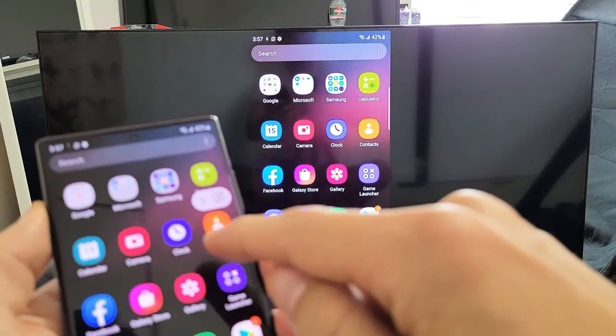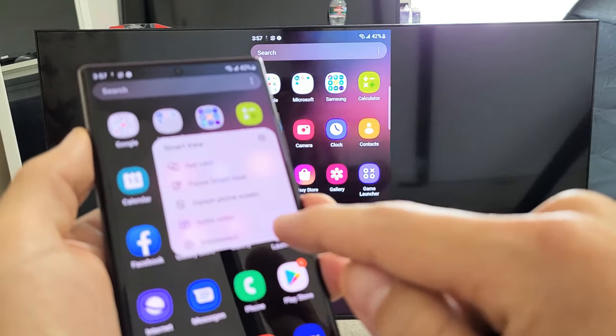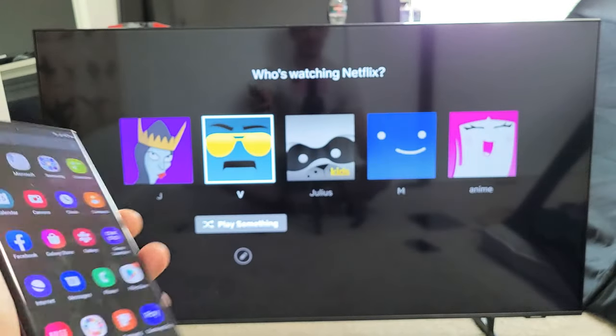If you want to disconnect, go ahead and use the floaty thing again — just tap on it and then go down to where it says disconnect. Tap on disconnect and voila. Pretty simple.